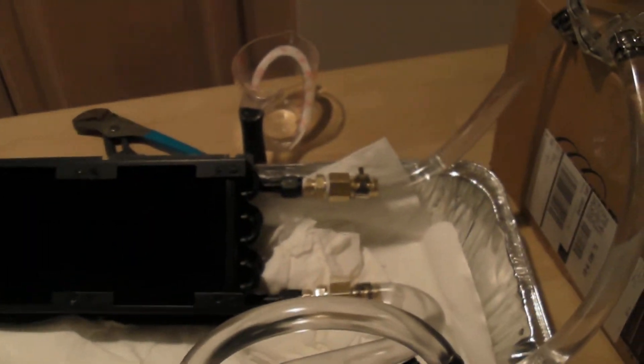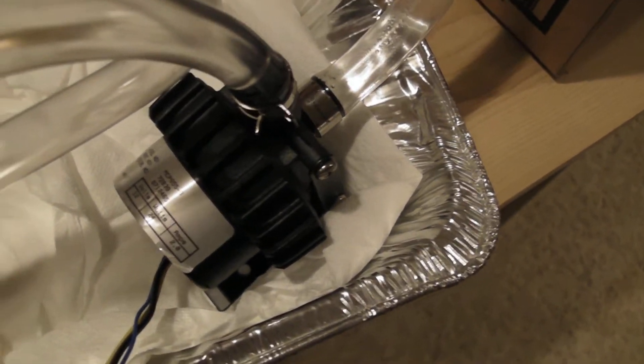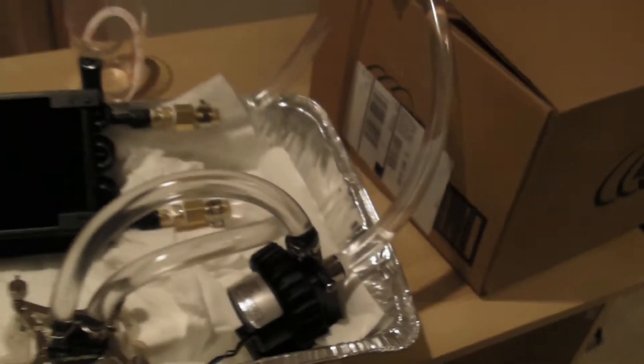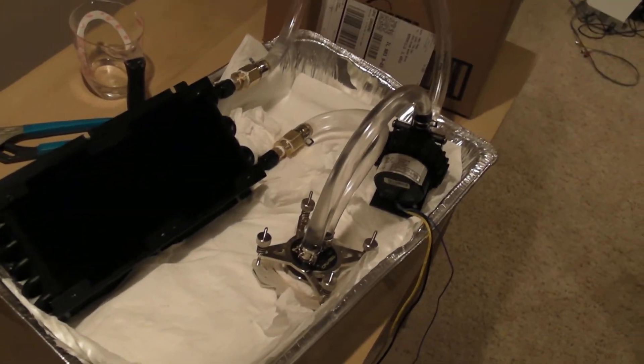Moving on, we've got a cheap Swiftech micro reservoir, and then we have a Swiftech MCP 655 pump. That's about it — I have it all running.